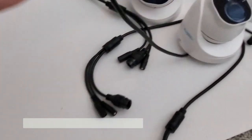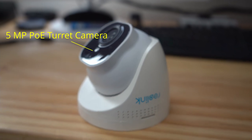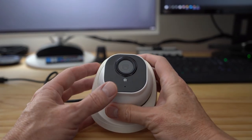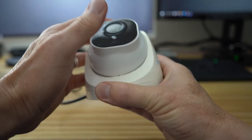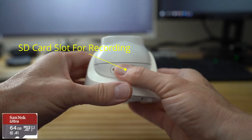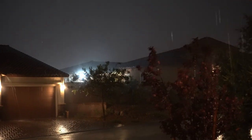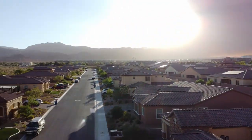This is the Reolink RLC-520 5 megapixel turret camera with motion detection and night vision up to 100 feet. These cameras use a 4 millimeter lens with an 80 degree viewing angle, and a video resolution of 2560 by 1920 at 30 frames per second with an additional micro SD card slot. However, this slot only supports up to 64 gigabytes of storage, which is really not enough. There is a microphone but no speaker, and this camera is made for outdoor use with an IP66 rating, which is dust and waterproof.